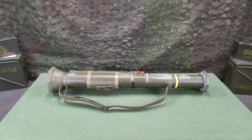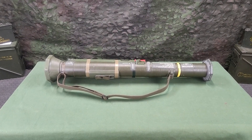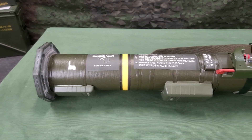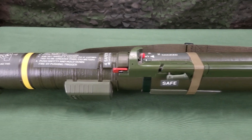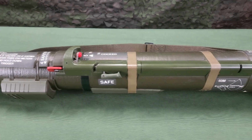The M136-84 is a lightweight, self-contained anti-armor weapon. It consists of a free-flight, fin-stabilized, rocket-type cartridge packed in an expendable, one-piece, fiberglass-wrapped tube. The M136-84 is manned-portable and fired from the right shoulder only.